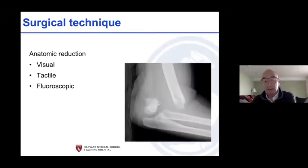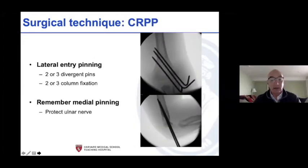Here's the fracture — madly displaced. You can see where the metaphyseal spike is and how far away things are, and you've got to bring this back safely and then pin it. It can be with two or three lateral entry pins, one of which should cross the olecranon fossa so you get more than one column stabilization.